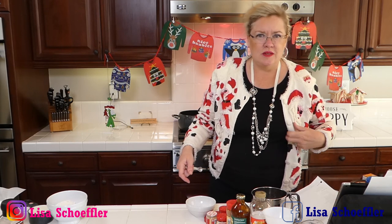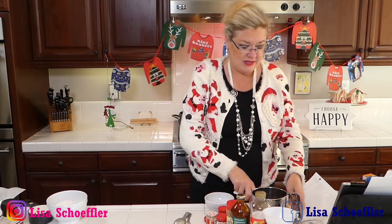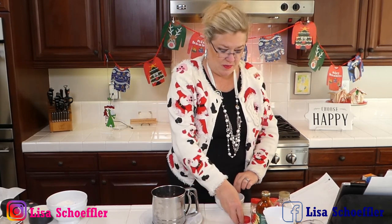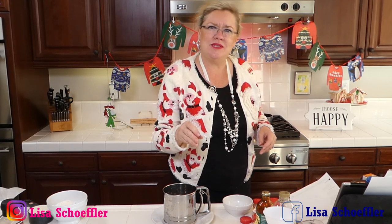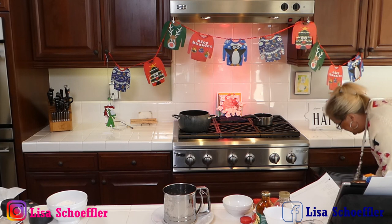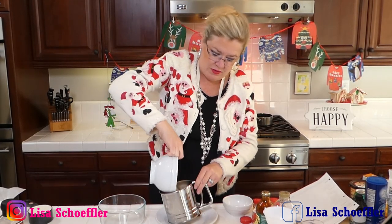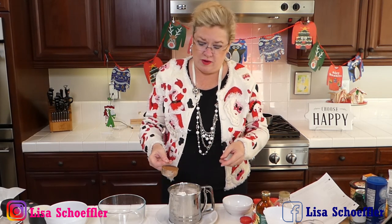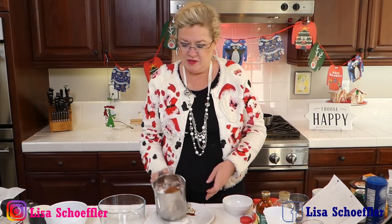Okay, now I'm going to do our flour using our handy dandy sifter — not necessarily for the flour per se, but I want to sift the cocoa because cocoa powder can get lumps, and I don't want lumps in my gingerbread. I have one and three quarters cups of flour going into the sifter. I gave away sifters on the show before — 96 shows, they all run together. So I'm going to sift that into the bowl here.